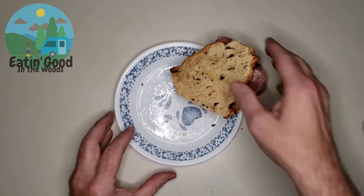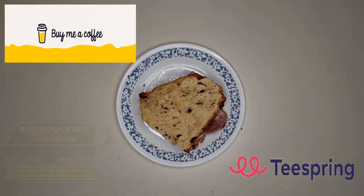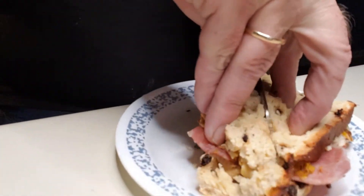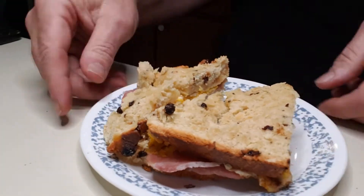Hey, if you enjoy this content please consider supporting this channel by clicking one of the links in the description. Thanks. What do you say we get a closer look? Whoo! I want you to look at that. Bet y'all didn't know that was a feature of a Dutch oven, did you? Look at what we got right there — that deliciousness.